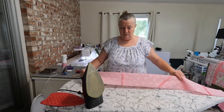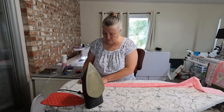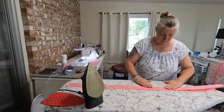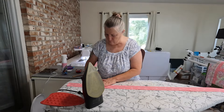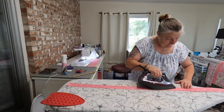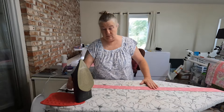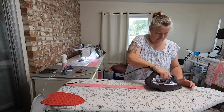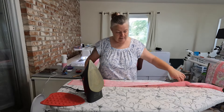Once you get those ends ironed, you're going to put your wrong sides together and then just fold it in half, so that your wrong sides are together. Try and keep it as even as possible — it's almost like making binding. Just give it a press. I'm doing it with one strap so you'll see what needs to be done. Then once you've pressed that, your wrong sides are together and it's folded in half. You're going to open it back up.